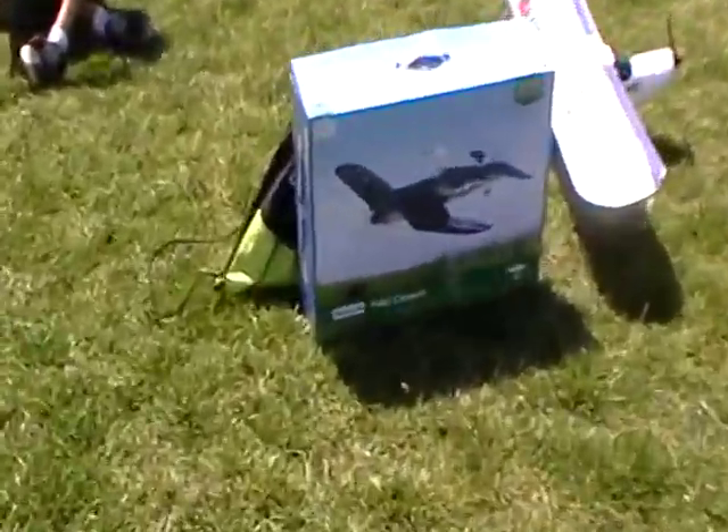So that's a Taylor Craft. And Hunter, he's got an Ultra Micro Corsair.